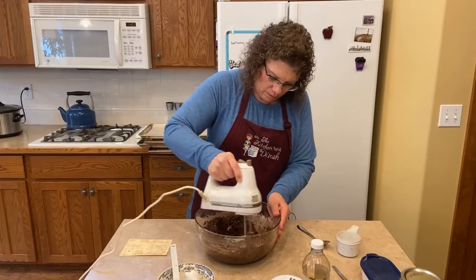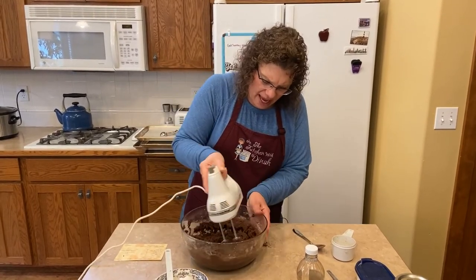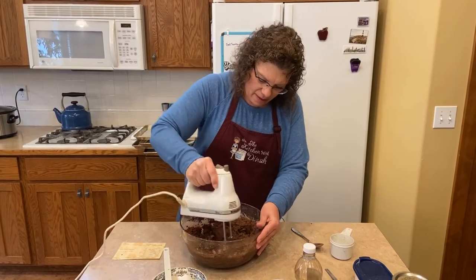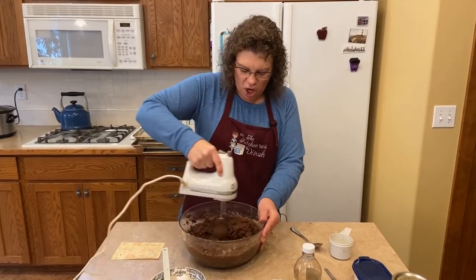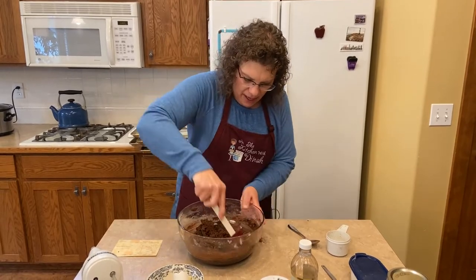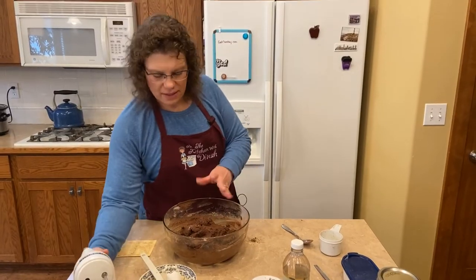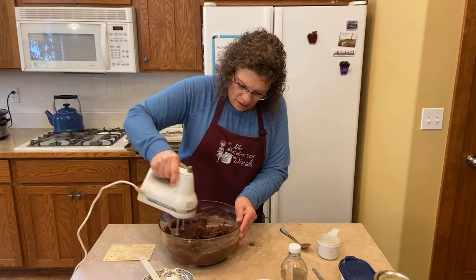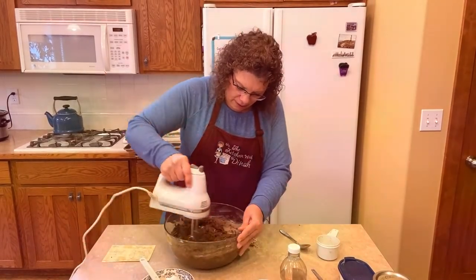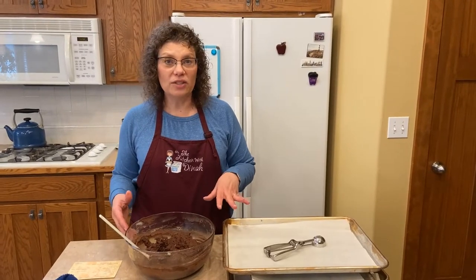Turn on your mixer really gently with this one or you'll have cocoa everywhere. It comes together kind of like a gingerbread — it's got a real thick consistency. It might look thick, but it really is very similar to chocolate chip cookie dough once you get it all mixed in. Make sure you get all the stuff off the bottom and give it a whiz. It is a thicker dough — I can feel it in my arm trying to move it. It is so good.